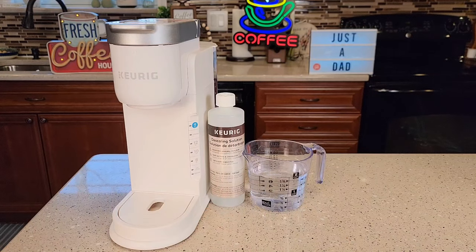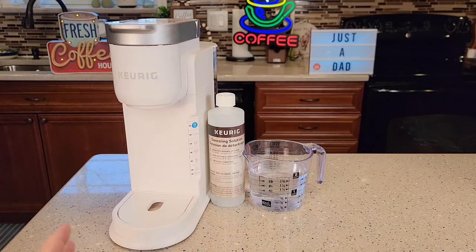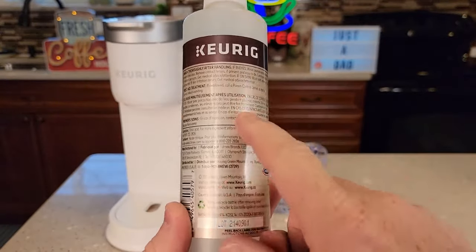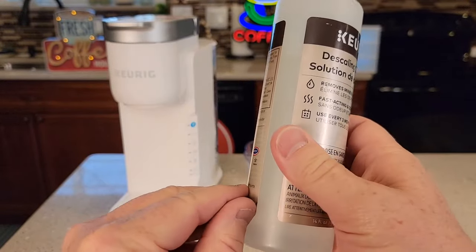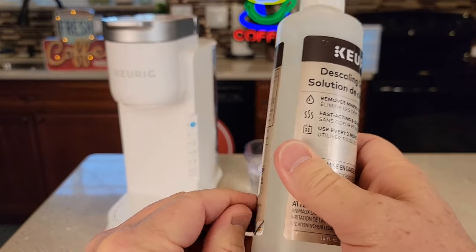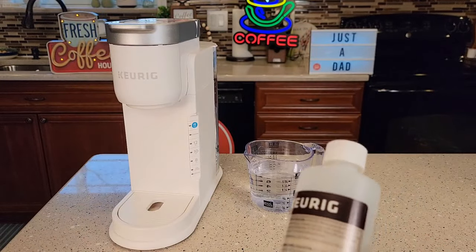In this video, I'll be using the Keurig descaling solution. If your descale light is on, there's one way to clear it — we have to put the machine into a special descaling mode. I do like using the Keurig solution; it is citric acid. If you peel back the label, you'll find some directions, but unfortunately there aren't any directions specific to this coffee maker.